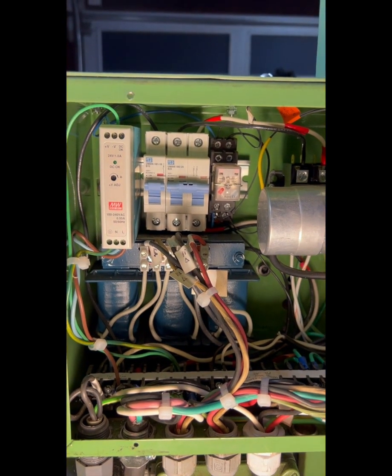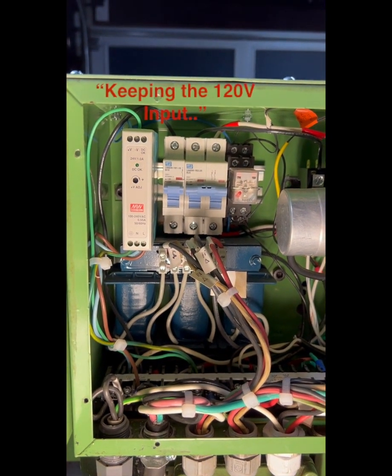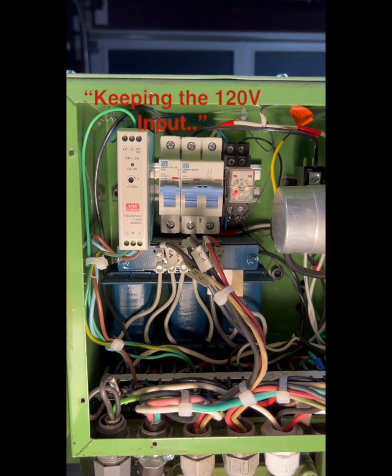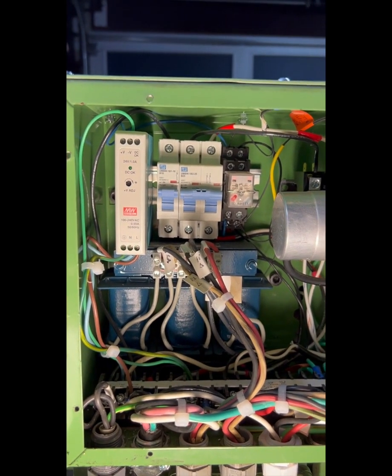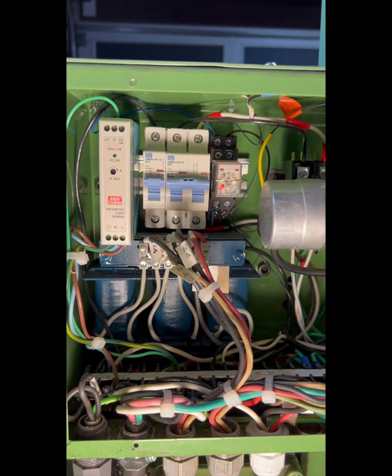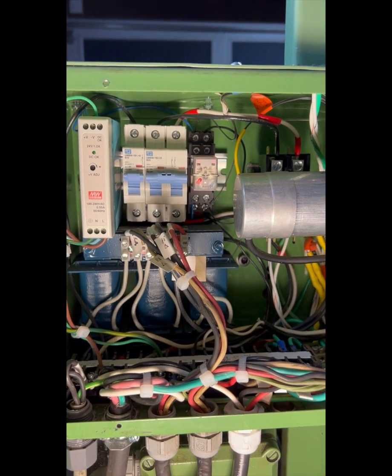Here's the junction box for the Super 11. My Super 11 has a mill head on it, so I'm capitalizing on the 110-volt input to feed a 24-volt DIN power supply via that single-pole breaker on the left. Otherwise, it's mostly unrelated to the VFD system.